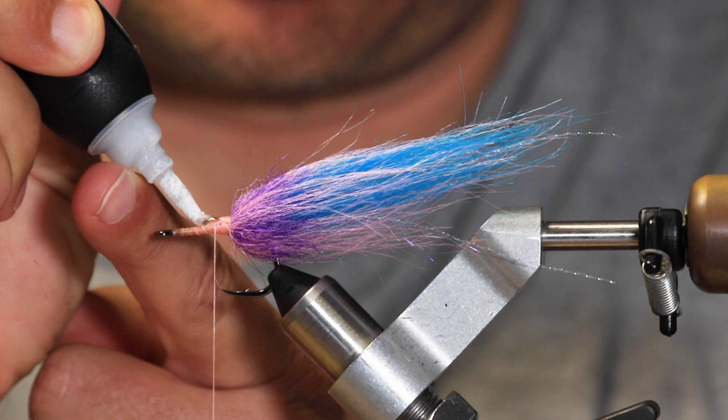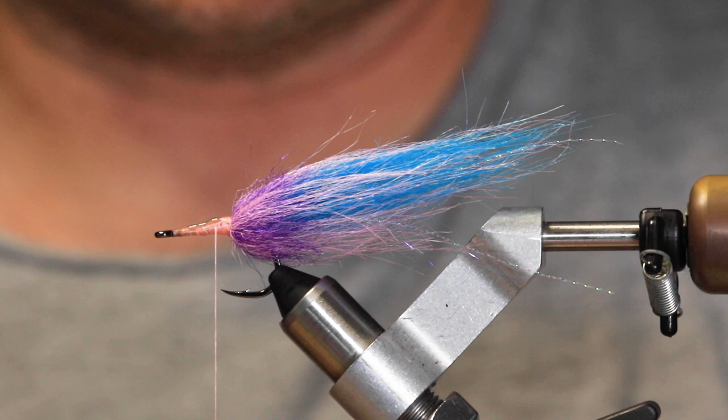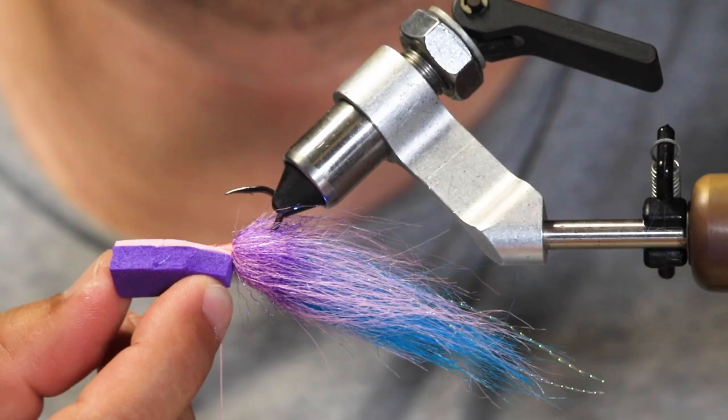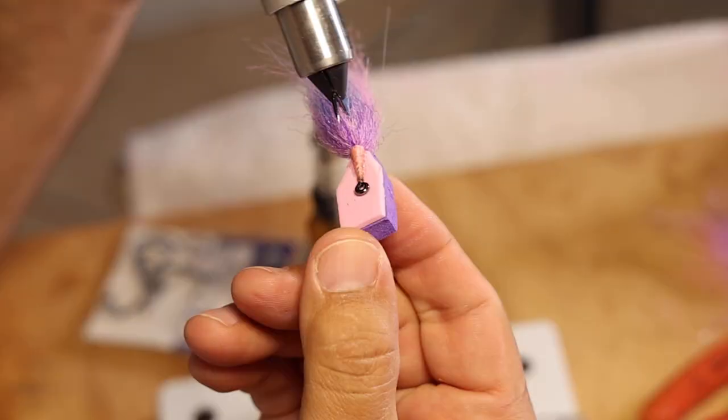Put super glue down on the thread wraps, and we're going to place the foam head we just made, starting with the block at the tab end we cut, putting it right up against — but not on top of — the tail fibers. Hold it in place to make sure all that super glue dries. Make sure it's square — you can tell if it's crooked as it dries, so adjust it. This will help it ride true. I'm going to hold it in place for a few more seconds.